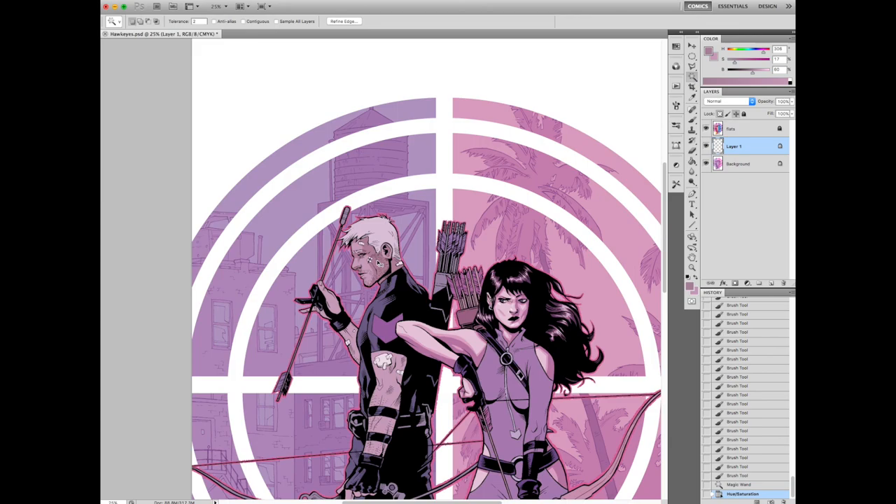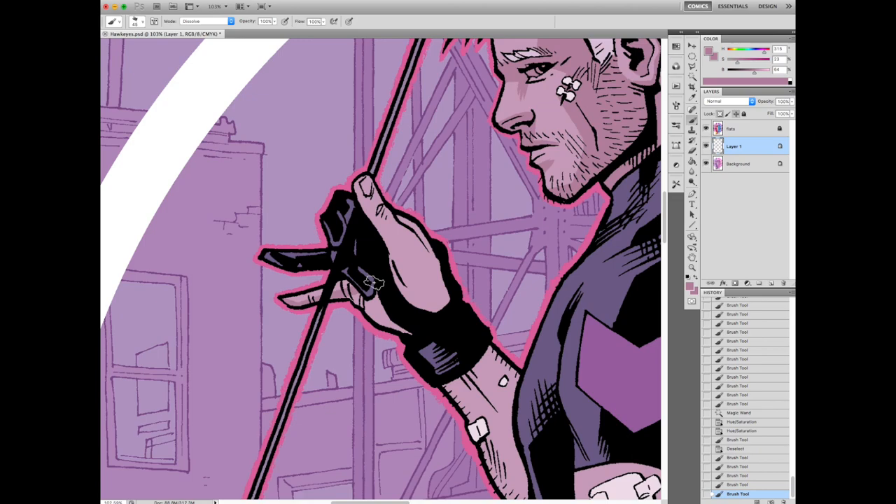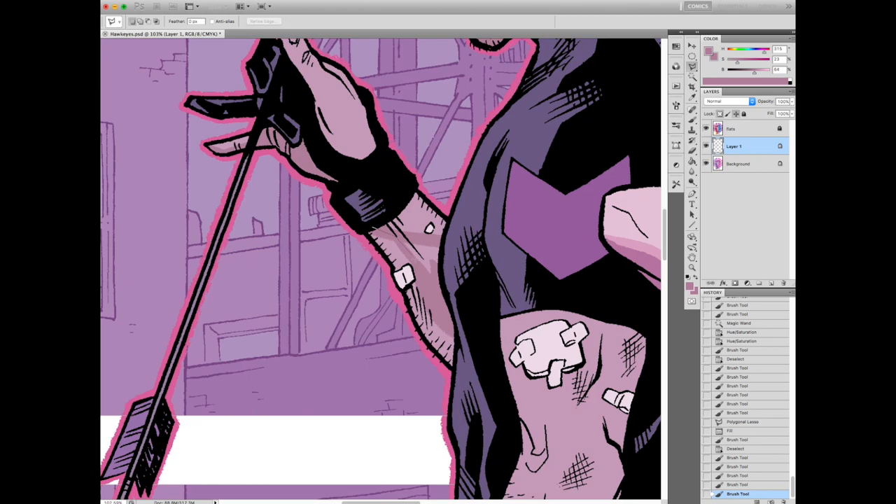Making his skin tone a little bit duskier helps his hair look seemingly blonde. I don't want to make him too blonde like he's got a dye job. Hawkeye's always been kind of blonde — I always think of him as more of a dirty blonde, kind of like Daniel Craig. Going through, kind of getting his arms here.